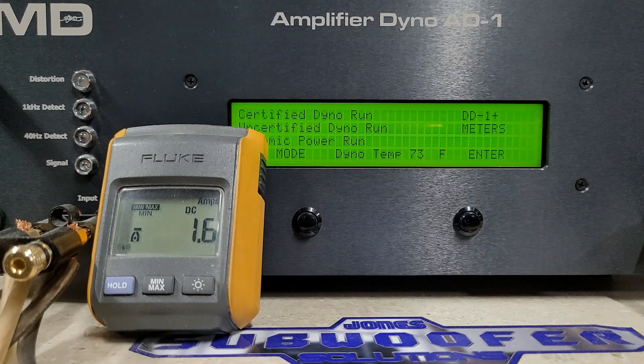Here we are on the dyno, all ready to go. I'm going to run four ohm, then two ohm, then one ohm, and we're going to run certified, then uncertified, then dynamic. If you're new to the channel, that's how I do things unless the amp is questionable — but these are great amps, we'll have no trouble. We may even run point eight ohms. Please subscribe and hit the bell so you know when we post.